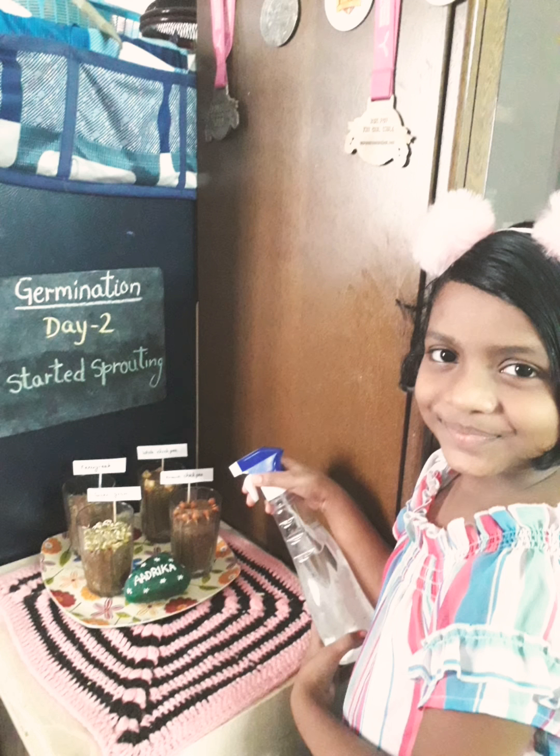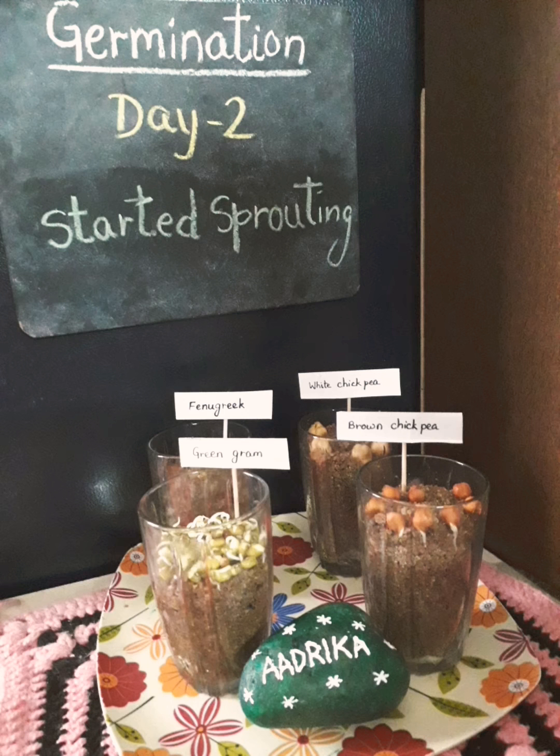On Day 2 the seeds started sprouting. As we can see the green grams and brown chickpeas.